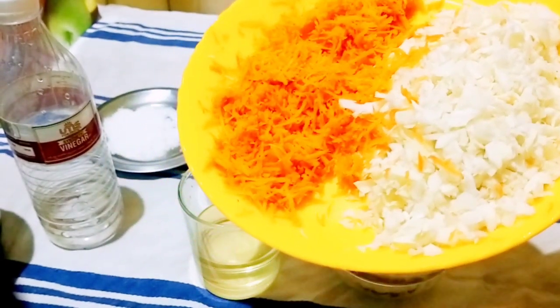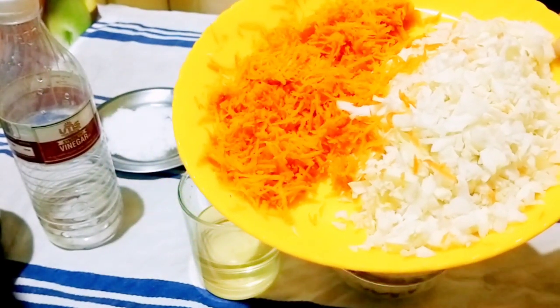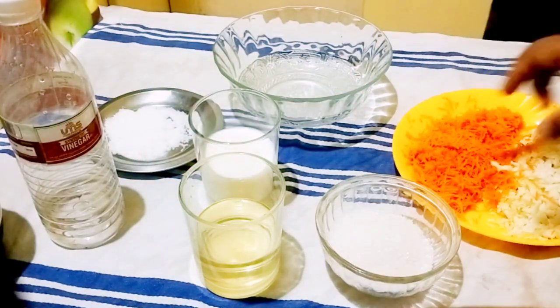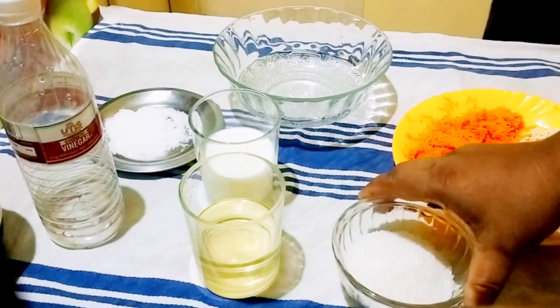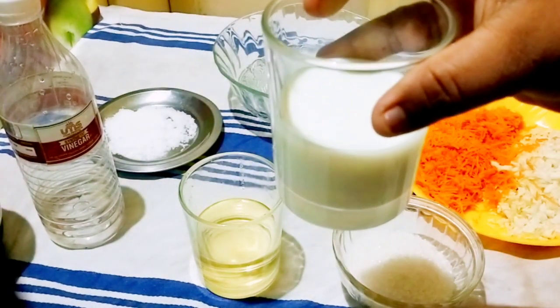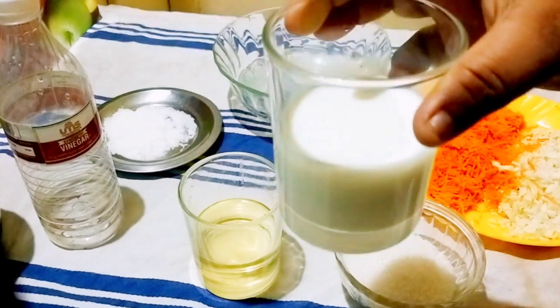The next ingredient is sugar. I am using sugar. Now I am using milk — a glass of milk.